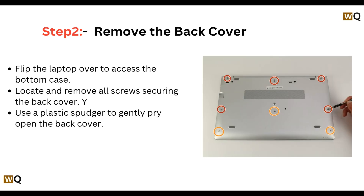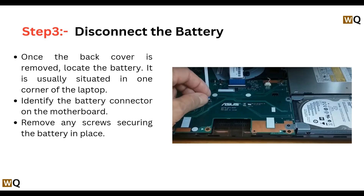Step 2: Remove the back cover. Flip the laptop over to access the bottom case. Locate and remove all screws securing the back cover, then use a plastic spudger to gently pry open the back cover.